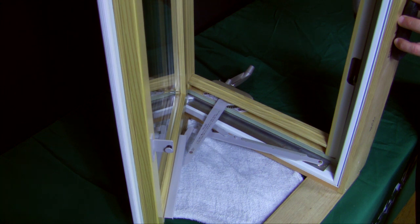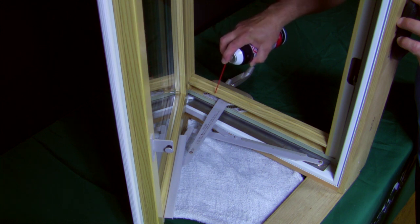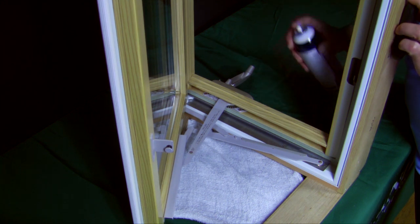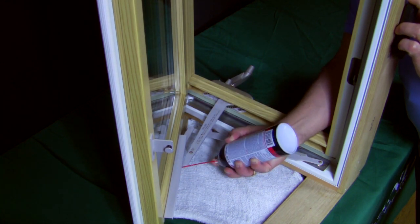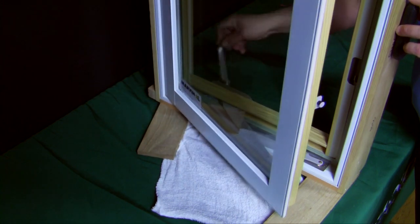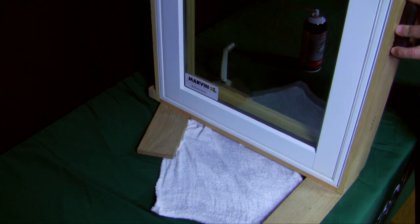Do not use WD-40 or anything that's going to attract dirt or any kind of grime. Shake your can well and give it a little bit of a spray — you don't need a lot. Go along the bottom of the guide, and then any area where it pivots, get a little lubricant there. Underneath is where your crank handle makes a lot of contact. This will make it operate like a brand new window, because now you're lubricating those areas and eliminating any binding or sticking.